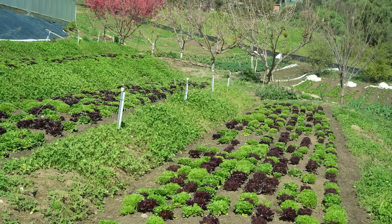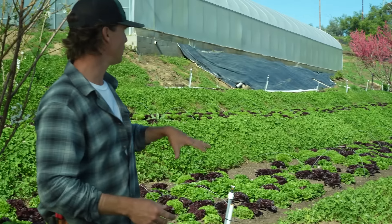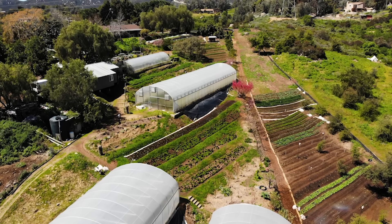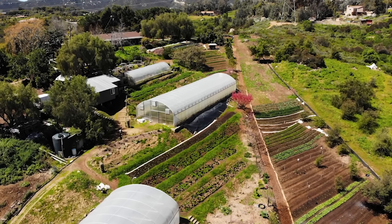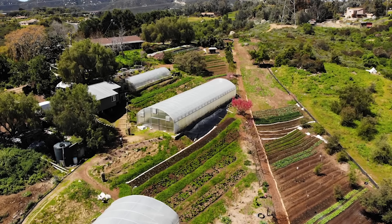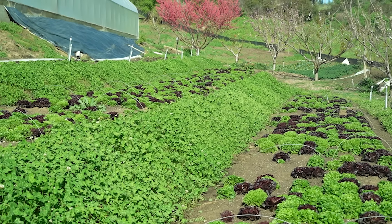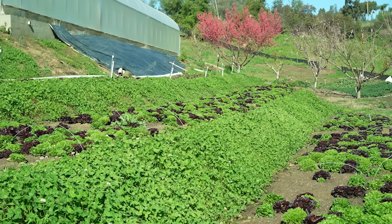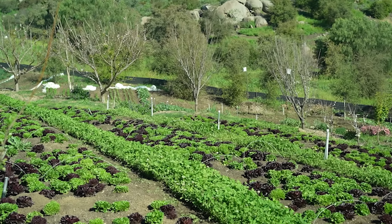Instead of doing four rows of Salanova, we now get 10 rows. Each terrace is ideally about 100 feet, and we'd like to keep it around that same system throughout the farm. You can see on our slopes here that we've actually intentionally seeded New Zealand white clover. That was intentional for a couple of different reasons.